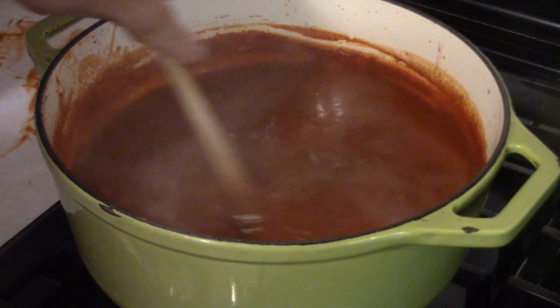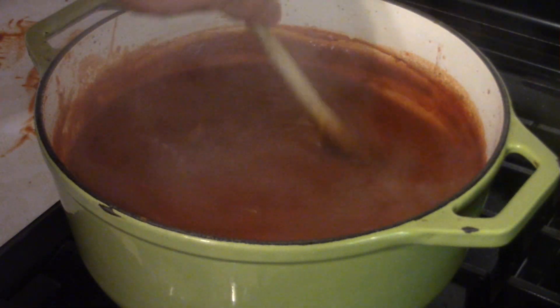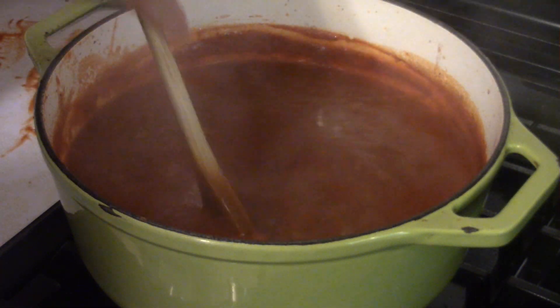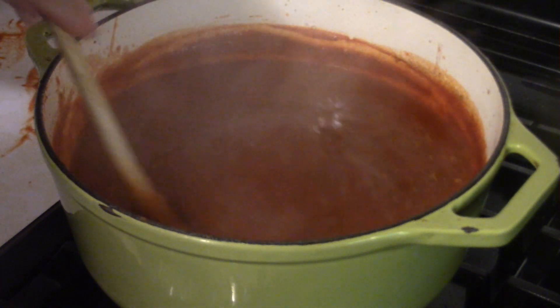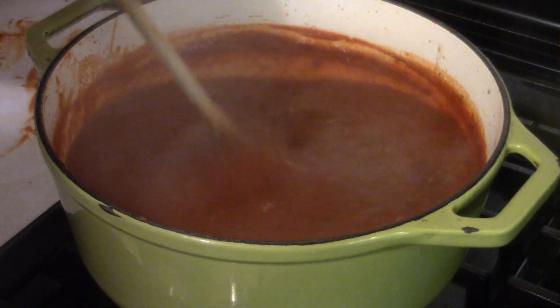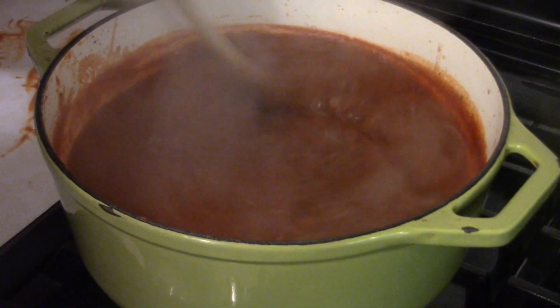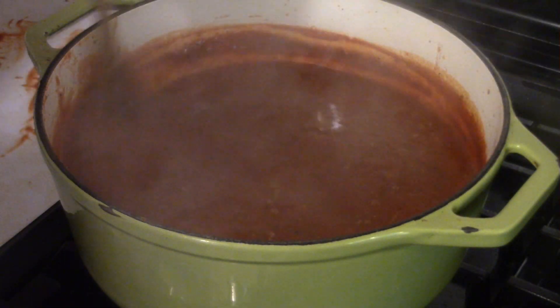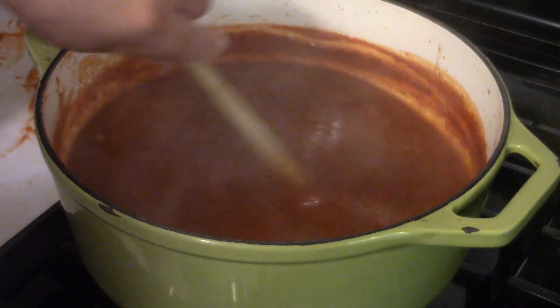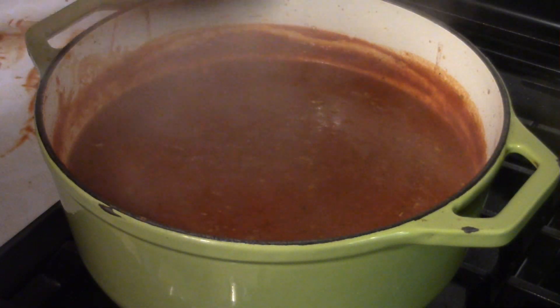About 10 minutes before the sauce is done, cook your mac according to the package directions. As I always say, take a minute off the recommended cooking time, because the pasta is still cooking even after you take it out of the water.